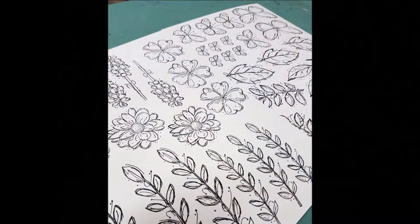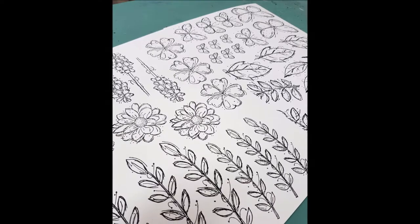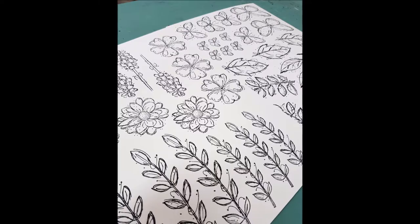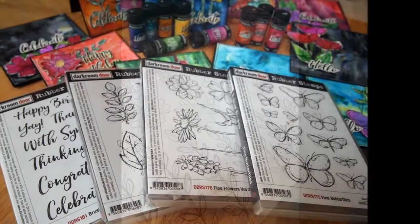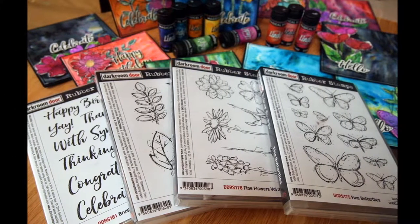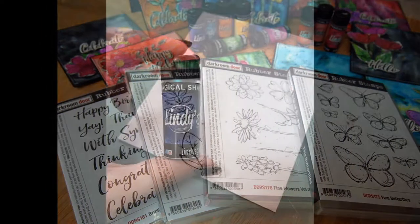I've started off using a 300gsm watercolor paper by Express Graphics. I like a nice heavyweight paper and I've stamped my images in black archival ink. The images that I've used here are from Darkroom Door, a fantastic Australian company. I've used Fine Flowers, Brush Sentiments, Fine Butterflies and Fine Flowers Volume 2.